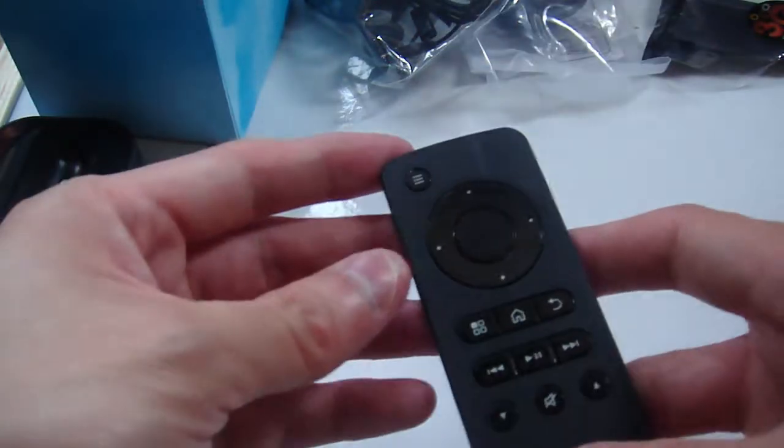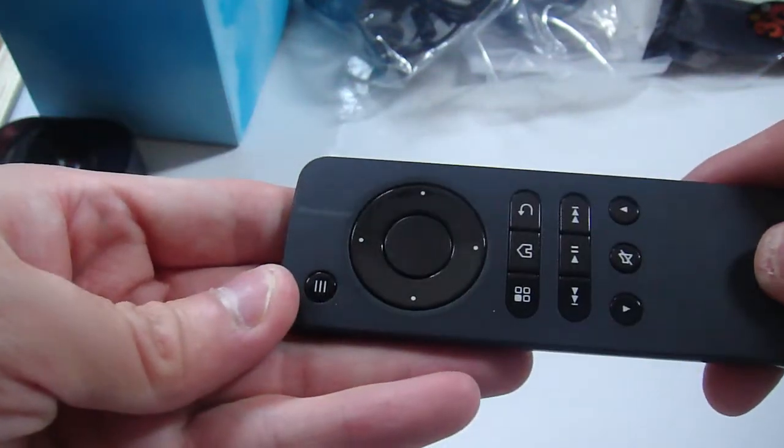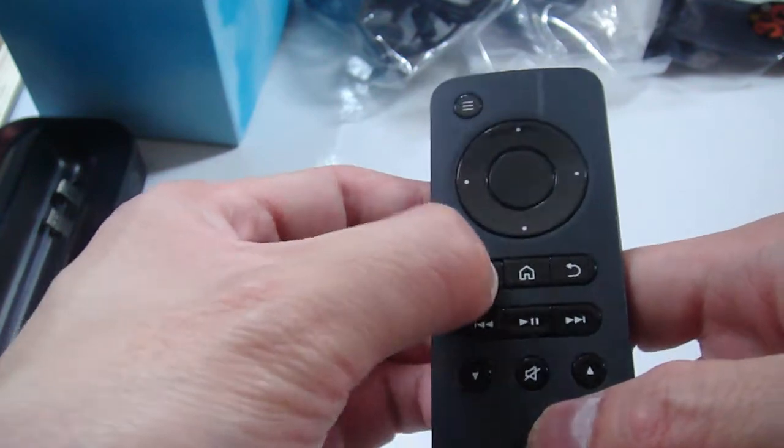I'm not entirely sure what this is — it looks like a Bluetooth remote, actually. So this is the Bluetooth remote, presumably for the netbook dock, which I've mentioned about five times now but not come around to show you. But I will.